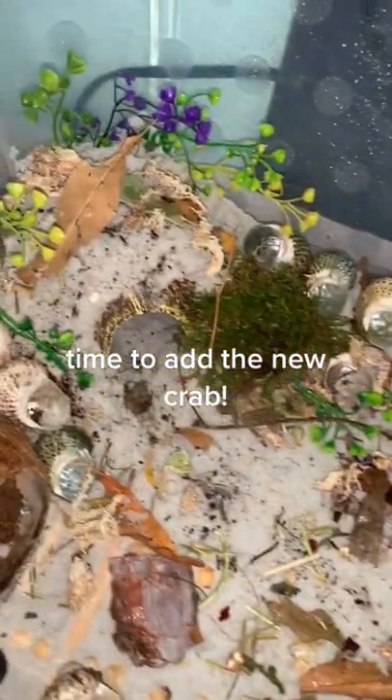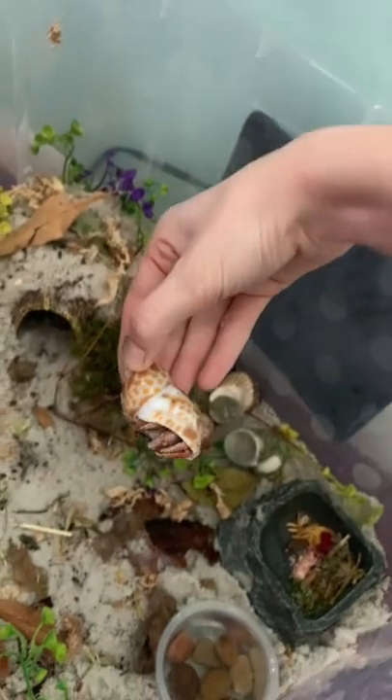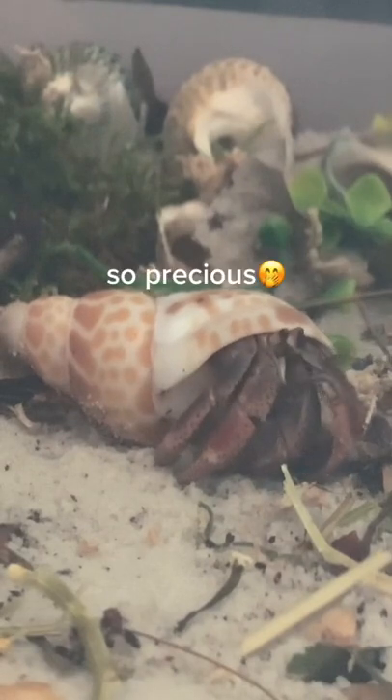Time to add the new crab. You can see the needles. Hello, Mars. So precious.